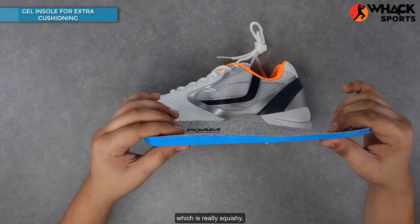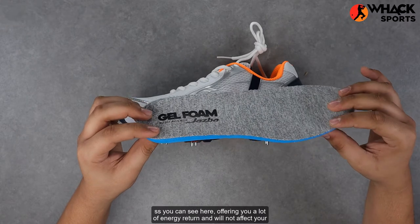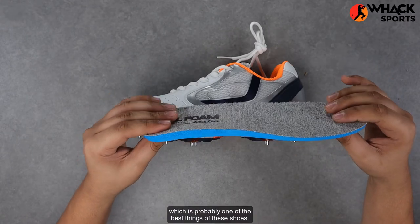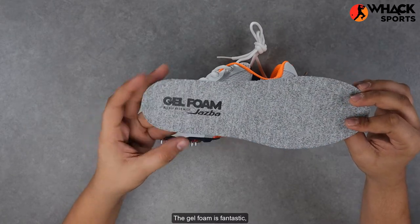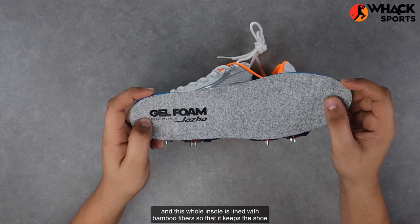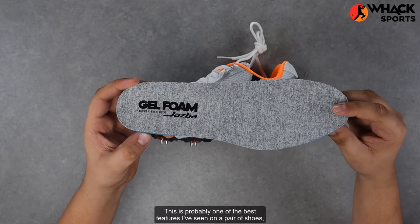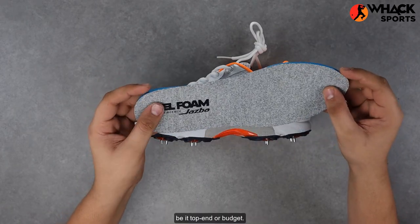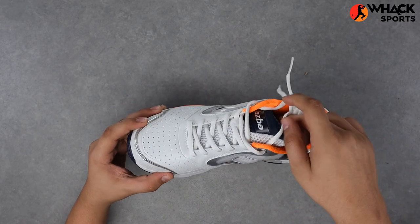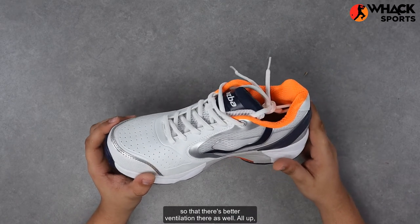Probably one of the best parts of the shoe is the insole — this is a Jazba proprietary gel foam insole which is really squishy, as you can see here, offering a lot of energy return and will not affect your feet even if you spend an entire day bowling in these. The gel foam is fantastic, and this whole insole is lined with bamboo fibers so that it keeps the shoe relatively airy and doesn't get as stinky. This is probably one of the best features I've seen on a pair of shoes, be it top-end or budget. There's also a really soft tongue over here which is mesh-lined for better ventilation.